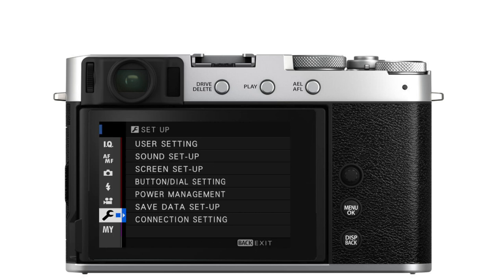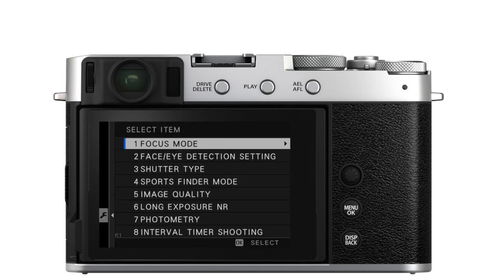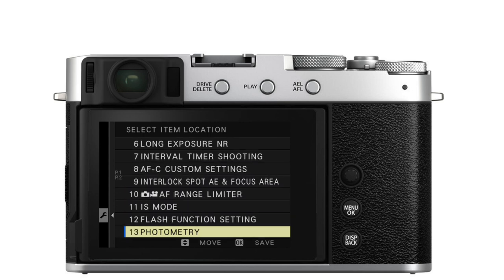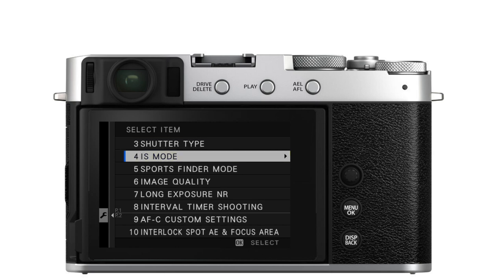So you've used My Menu quite a bit and realized that photometry is high on your list but you hardly ever use it, while image stabilization mode is low on the list but you use it a lot. To reorder items, press the menu button, go into Setup, User Setting, My Menu Setting, and then Rank Items. Use the joystick to scroll to and select photometry, press OK — when it's highlighted in yellow, use the joystick to move it down in the list. Press OK to save. Then scroll to IS mode, press OK to highlight it, move it up using the joystick, and press OK to save. Press back when done.